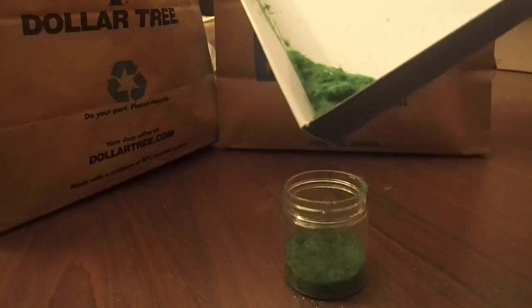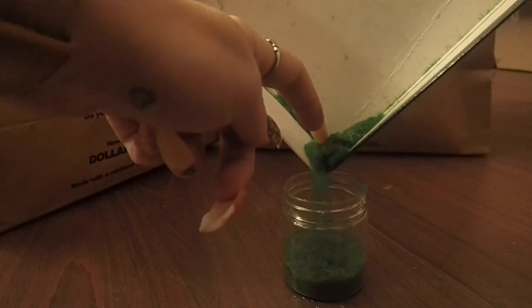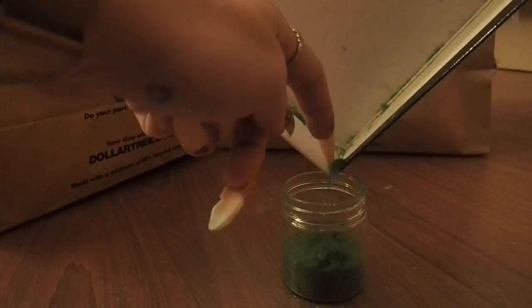Do make sure that you're doing this over a piece of paper or a box lid or something so you can shake the excess flocking powder and get it back into the jar, because you will obviously have a lot of wasted powder from this.